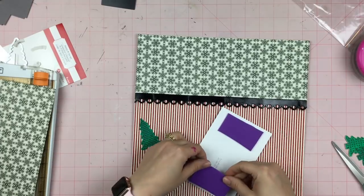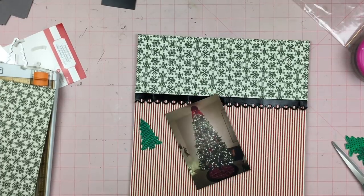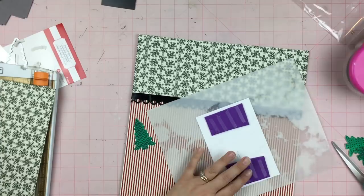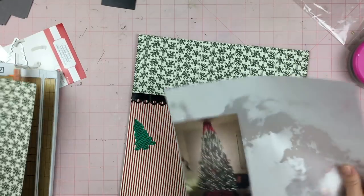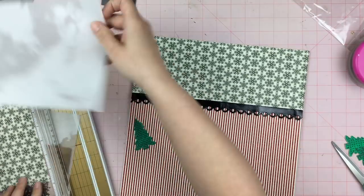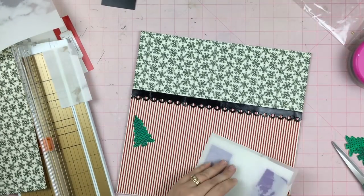I'm putting some foam on the back of my photo of our Christmas tree — this is the big Christmas tree that's in the living room. I'm doing that because that pleather kind of thing is thick, and if I just put my photo right over top of it, it would be kind of bent over it, and I didn't want that.